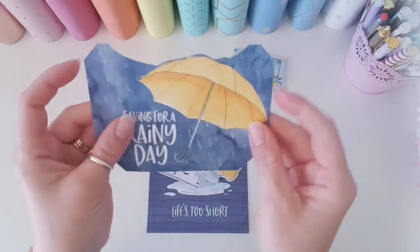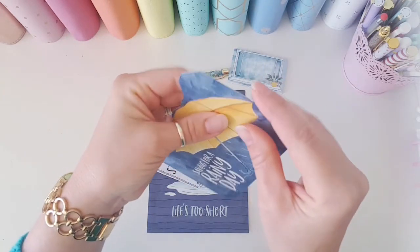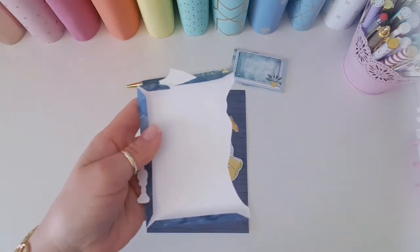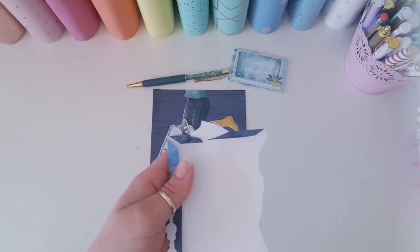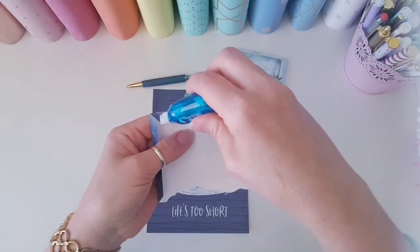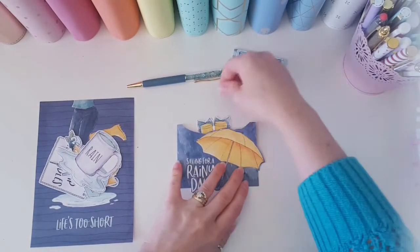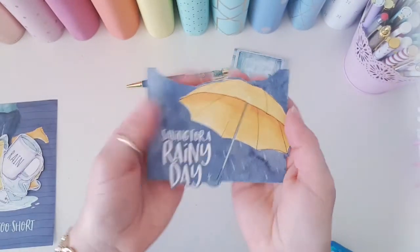We also have the little planner pocket that we talked about in the vineyard videos. All you need to do is fold over those edges, get your glue tape, run it along there and there, and then stick it onto your planner. That gives you a little pocket to pop things in, and it also fits these sticker sheets perfectly.